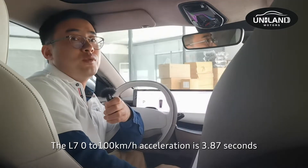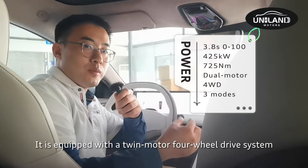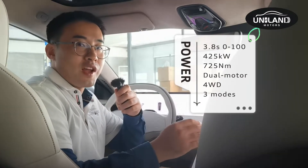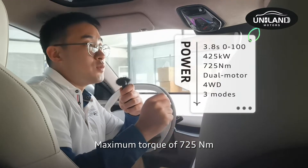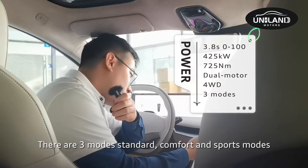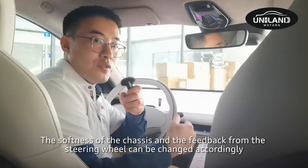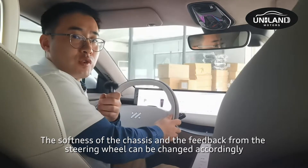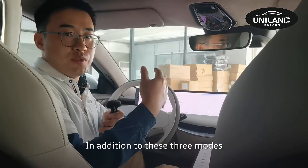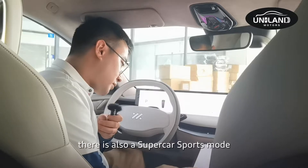The L7's 0–100 km/h acceleration is 3.87 seconds. It is equipped with a twin-motor four-wheel drive system, with maximum power of 445 kW and maximum torque of 725 Nm. There are three drive modes: Standard, Comfort, and Sport, each adjusting chassis softness and steering wheel feedback. In addition to these three modes, there is also a Supercar Sport mode.